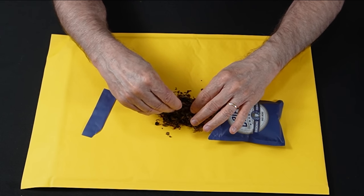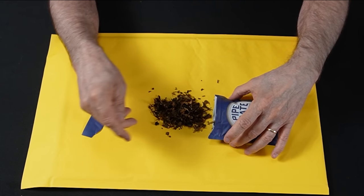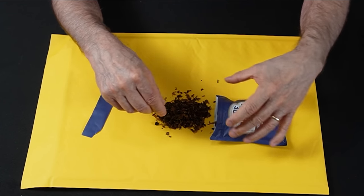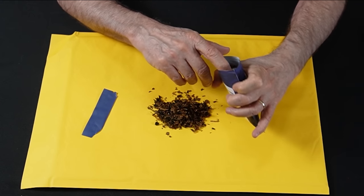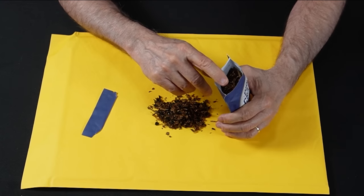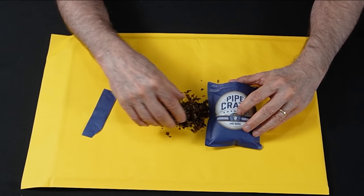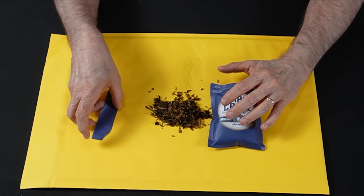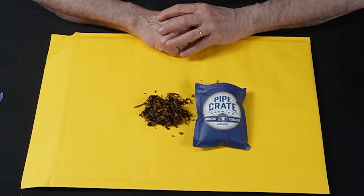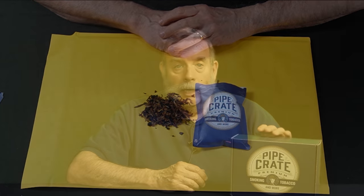Fantastic — smells great, looks great, feels great. They did a great job. Whoever vacuum sealed this tobacco, I think did a great job of doing it. Kudos to that, and there it is — pipe crate.